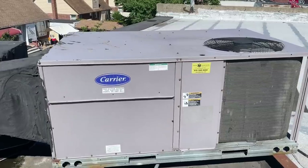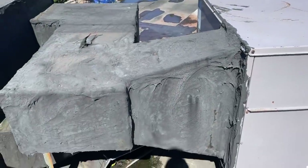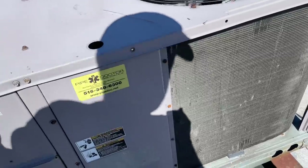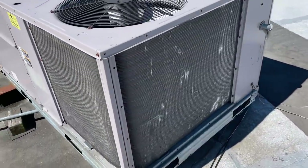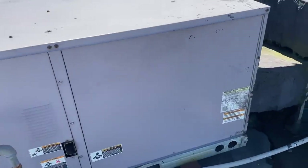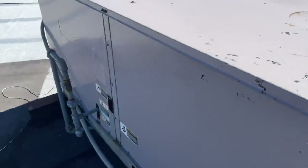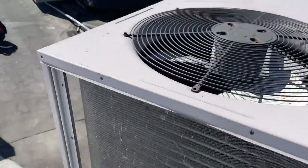Here we are. Carrier rooftop unit, side discharge and supply. I've been here once a year for the past, I don't know, about five years. It's an R22 system and I keep telling them to replace it, but you know the deal — they don't own the building. So let's do the minimal amount of work as possible.